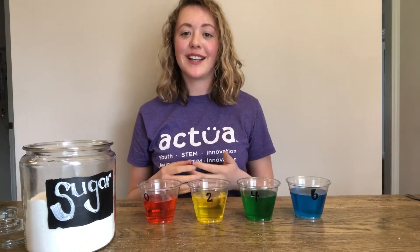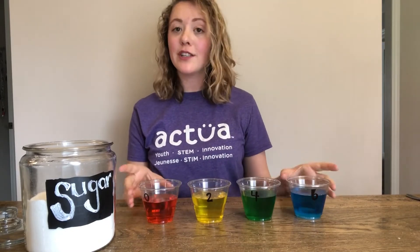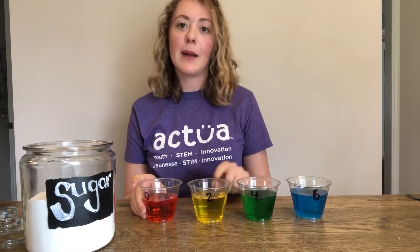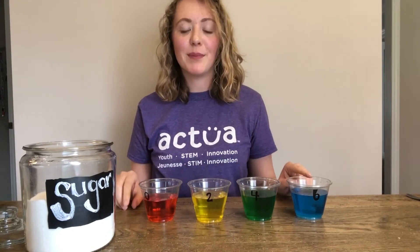Today we're going to use our understanding of density to make rainbows from sugar water. To begin, pour about one to two cups of water in four of your empty cups and add a couple of food coloring drops to each. I have red, yellow, green, and blue.